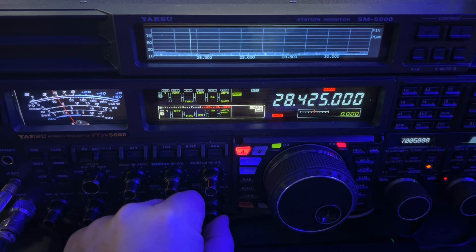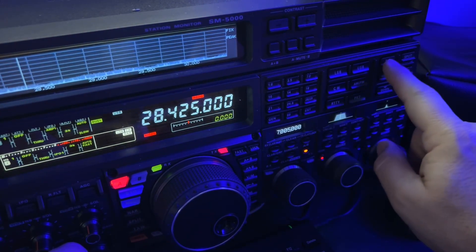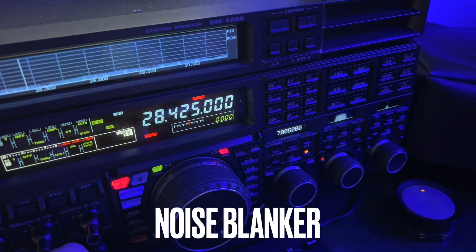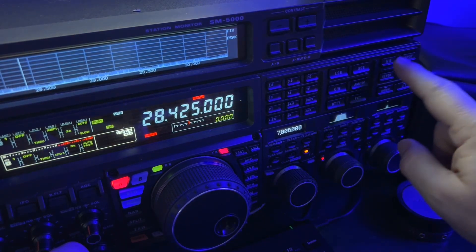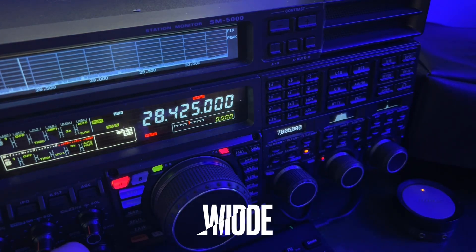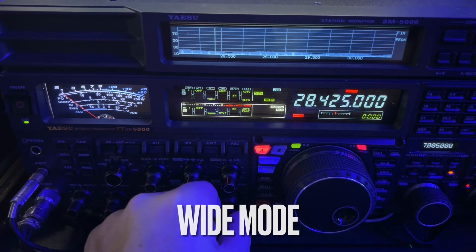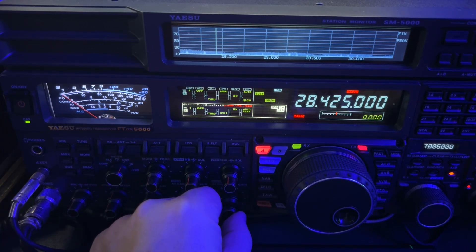Let's see what the noise blanker in the FTDX 5000 can do. Those of you who own one know that this is a knob and button-driven radio, and this button right here is the noise blanker. It took out most of it. Now if I tap it again — wide mode. I've shot videos about that before, so you can go back and watch those for more detail. In this case, the noise was gnarly enough that it took the wide mode to finish it off.